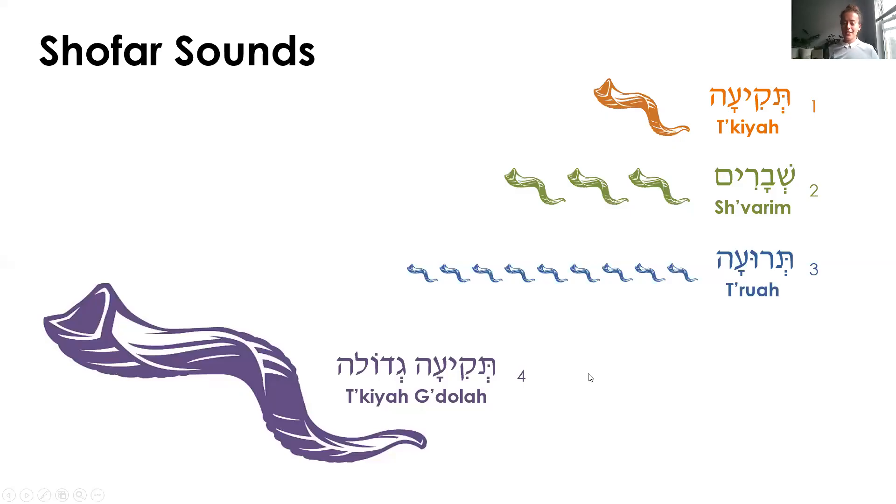Let's practice the shofar sounds. The shofar makes four different sounds. The first one is called tekiah, and it's one long blast. Let's try it together. Tekiah.